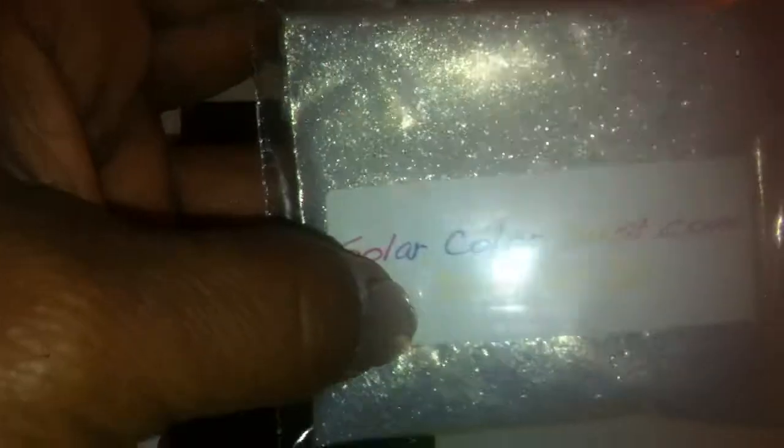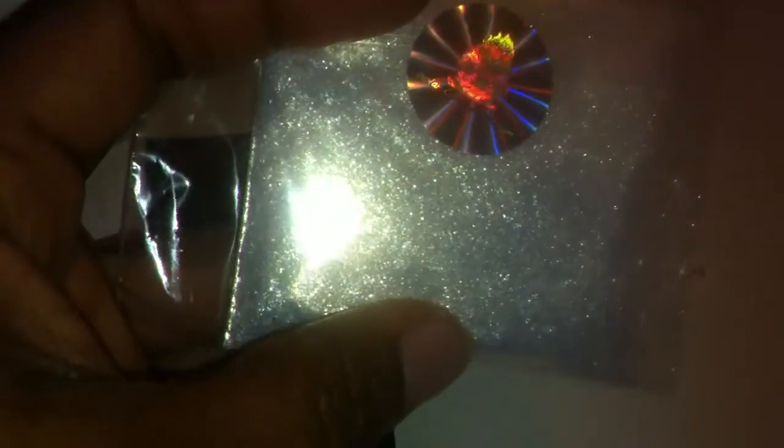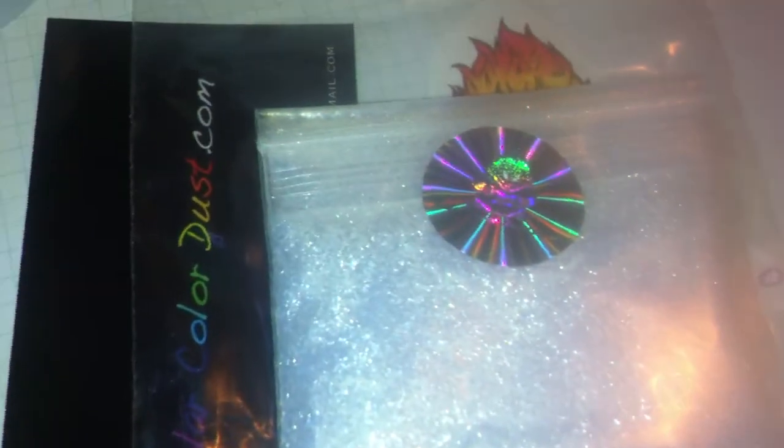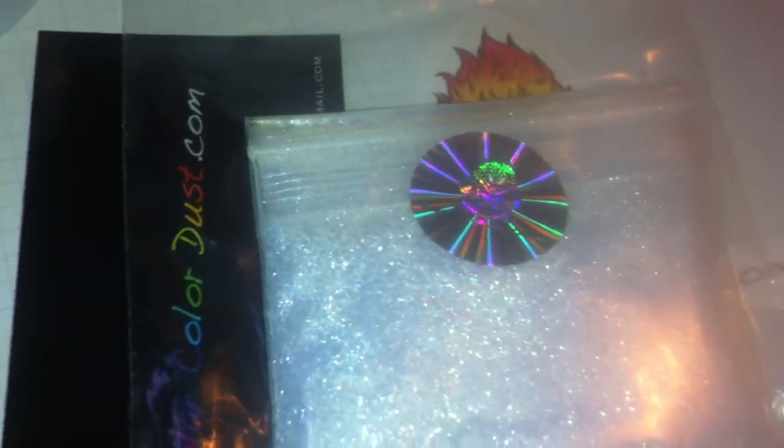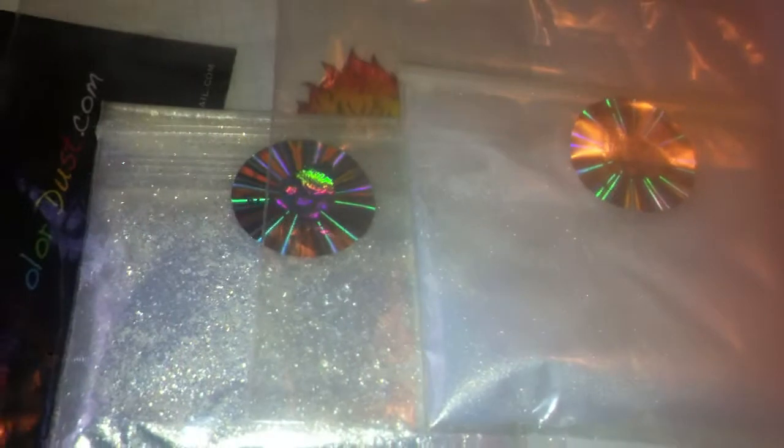I also got the Dream Dust in gold, and you can see it has like the gold undertone to it. And I'll show you the difference between this Dream Dust and the Crystal Dust. This is the goldfish Crystal Dust and this is the gold Dream Dust. The particles are a little bit bigger — as you can see, this is the Crystal Dust and this is the Dream Dust.